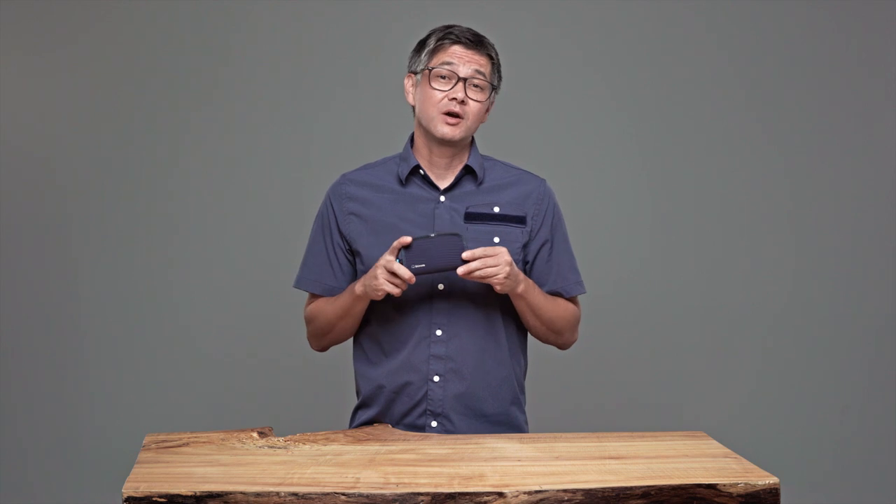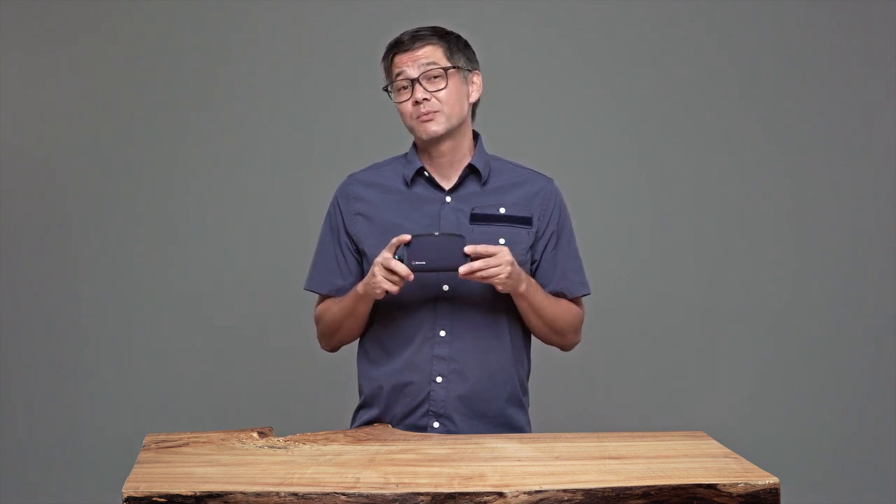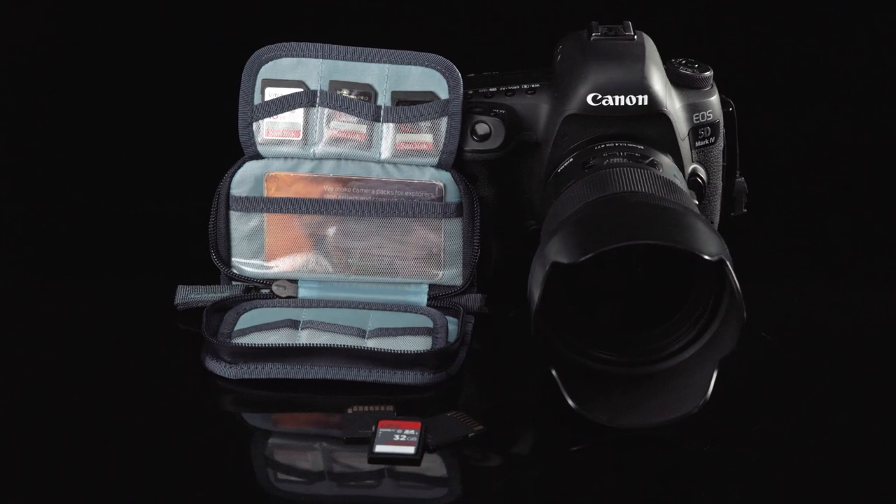If you're looking for an SD Card Wallet with modest style, impact protection, and weatherproofing, our SD Card Wallet is for you.